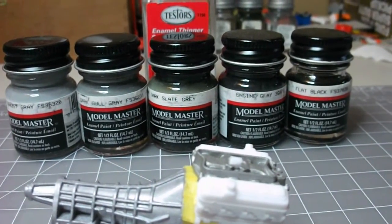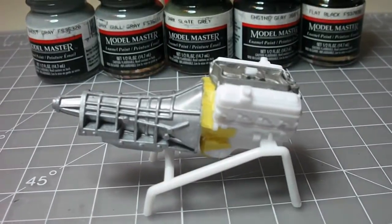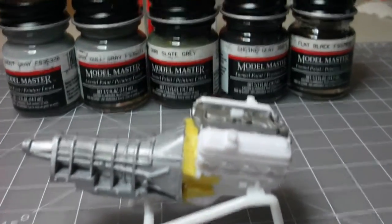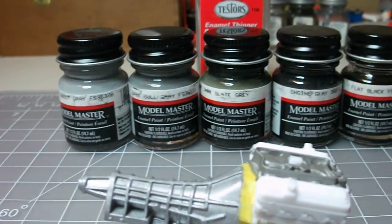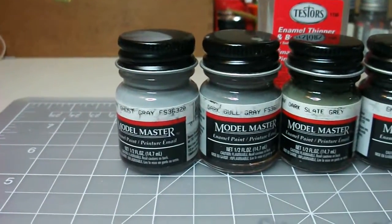overall shininess or dullness. I can always hit it with dull coat if I really have to. I guess I'll get a little sample of each of these and do a little bit of testing, and I hope you guys can let me know if you've used these colors and mixed them before.